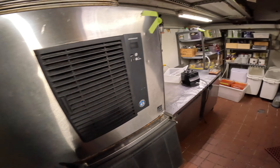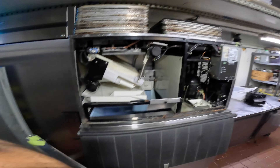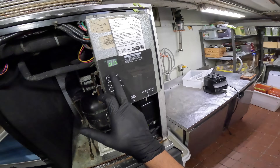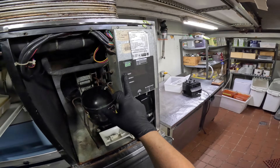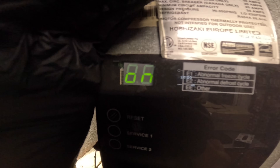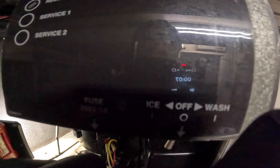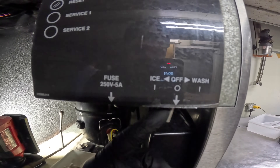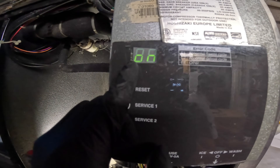I don't see a display here, but this cover is not really on right. We do have a display — it says 'on,' so there's no error code here. There's a switch position here: to the left is ice, to the middle is off, to the right is wash. It is currently in ice mode and it's saying that it's on.